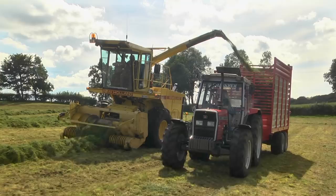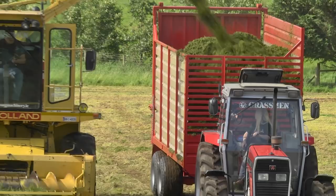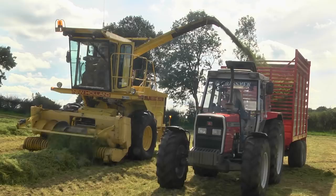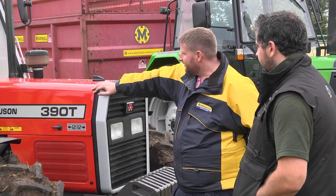This first tractor is a 390T — just no ordinary 390T, but it's one, is it? No, no. You've known this one for a few years. This wee tractor here belonged to an uncle of mine, Uncle Tommy.